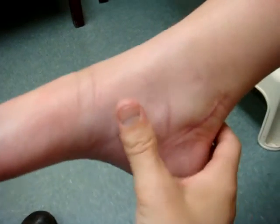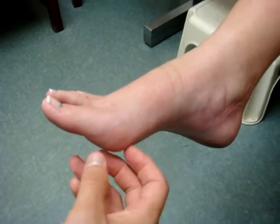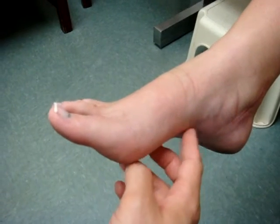Is that shooting pain gone that went up this direction? All of it's gone. And what about the sensation to the sole of your foot? It's all starting to come back.